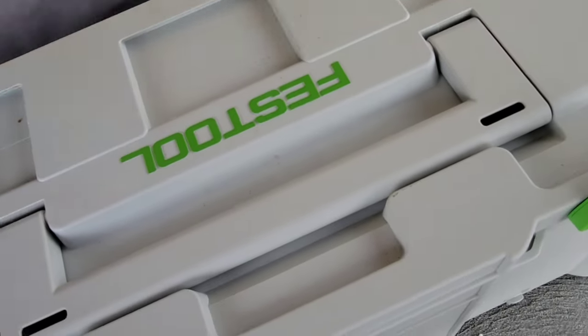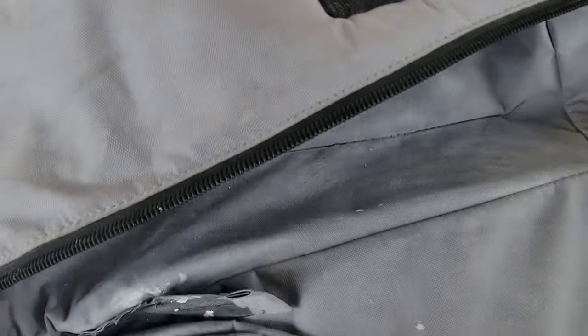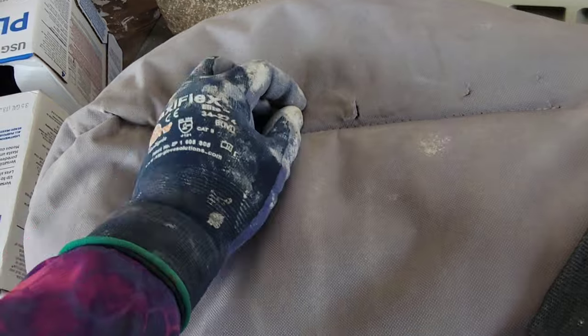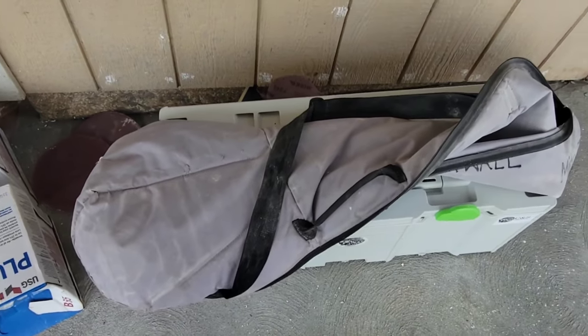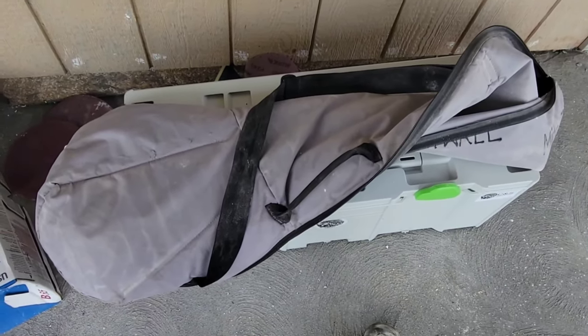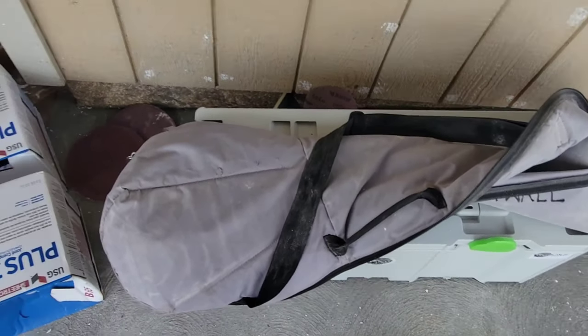And this is what the Mirka Leros comes with - it's just a padded travel case. It's not nearly as rugged. This one's starting to get rips already, just from being in and out of jobs. But so far it's protected it. Although, Festo did a better job as far as the packaging goes for in and out of different job sites.